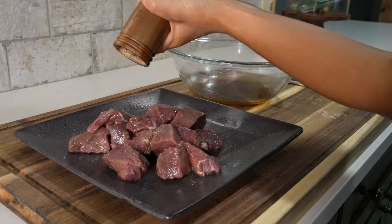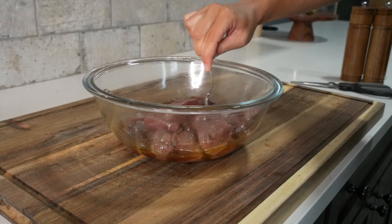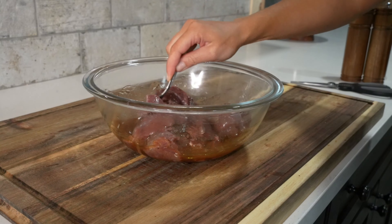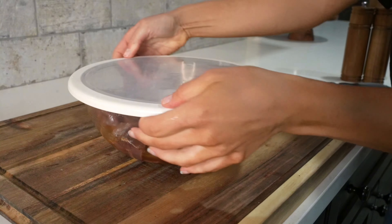Then we'll take our cut up venison and place it into the bowl with the marinade. We'll use a spoon to stir it until it's well combined. Then we'll place a lid over top of the bowl and set it in the fridge.